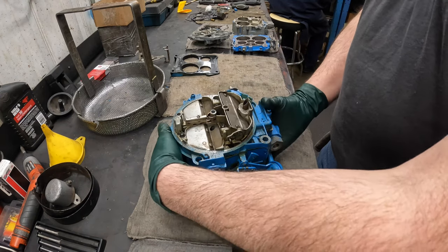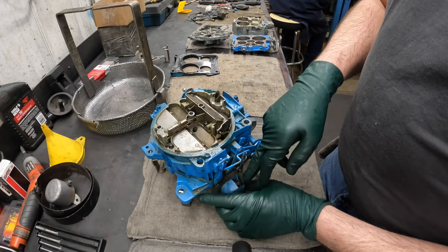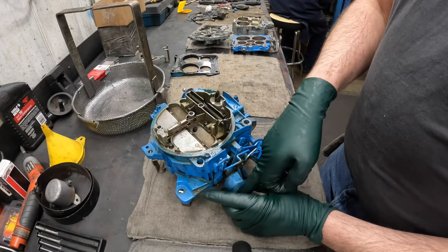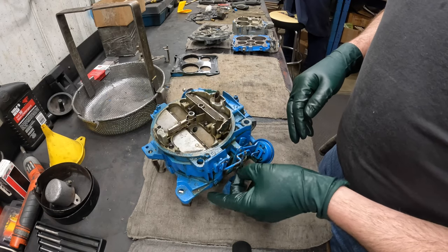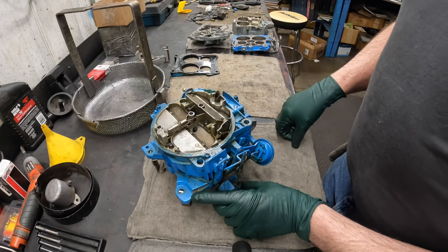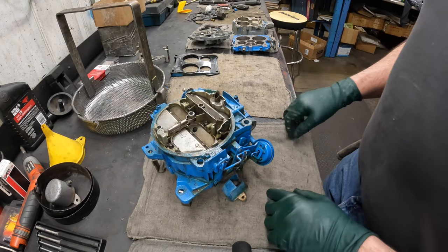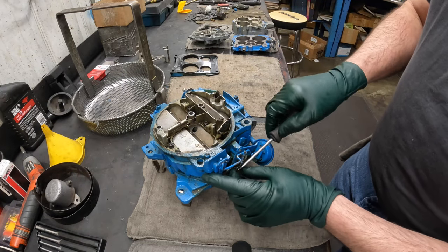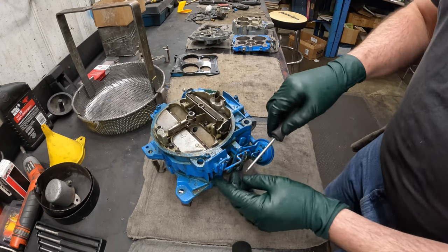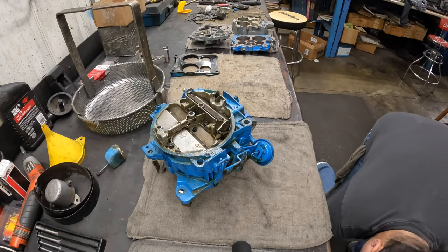One thing I noticed — he brought the chokes in. I noticed in his video that he snapped off that screw right there. Normally we don't take them out like that, we leave the choke on the engine, because it's very common to break that screw. I always take this clip off right here with just a little screwdriver to get that out of there, and then that choke can stay on the engine.